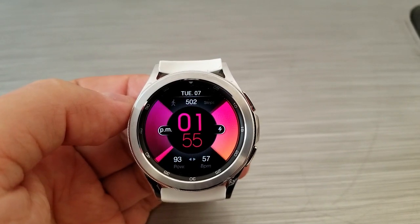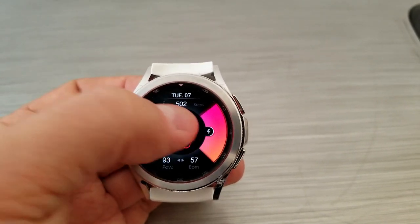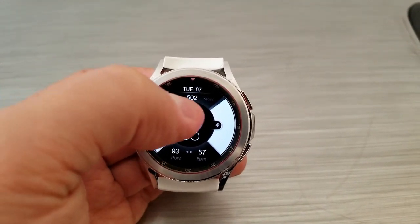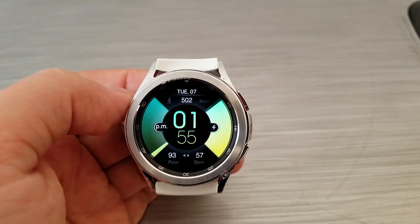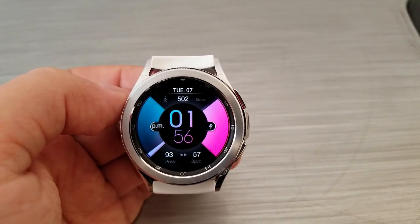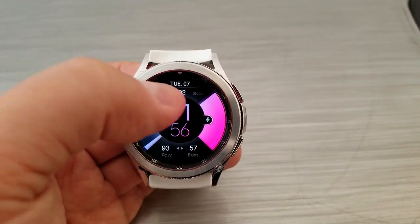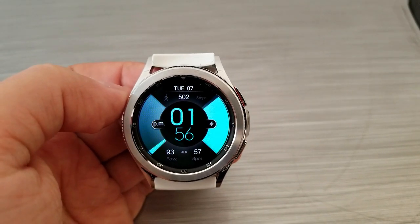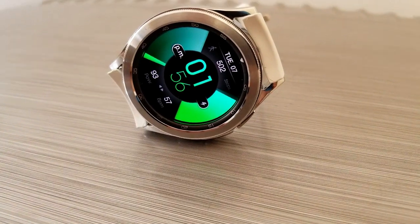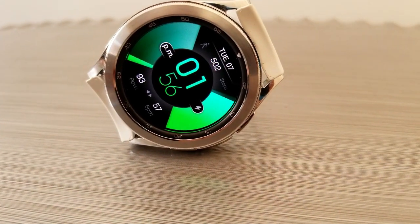You also have two stats at the bottom: a digital readout for your battery power, and on the right-hand side your last recorded heart rate. A single tap in the center of the watch face lets you cycle through a total of 27 bright and colorful themes, affecting those interactive displays as well as the font for your digital time. This one also comes with fixed shortcuts to your settings and battery apps.